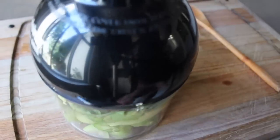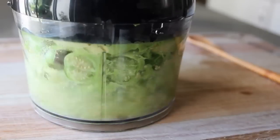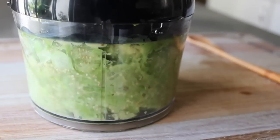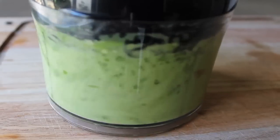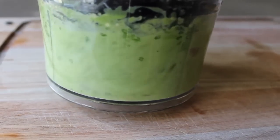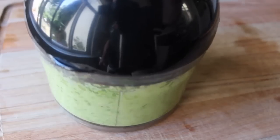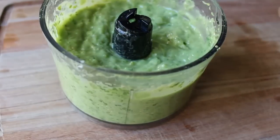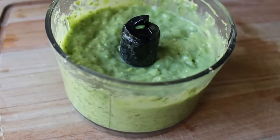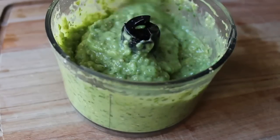I'm using that little food processor that came with my immersion blender, but I've done this in a blender or a regular food processor and it works just fine — anything that will give you a puree will work. When you're done it will look something like this. Even if you hate the taste, you'll have to admit it's a gorgeous-looking sauce — just a beautiful green color. Give it one final taste for seasoning and you're done.